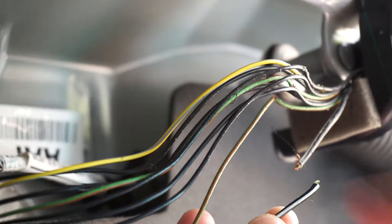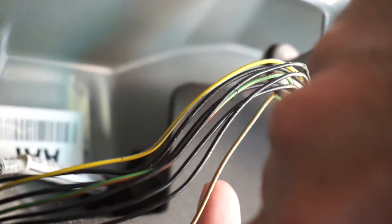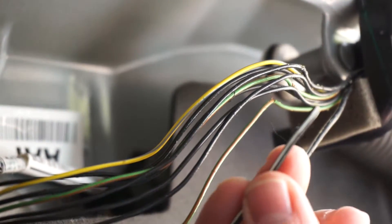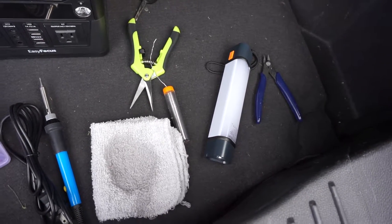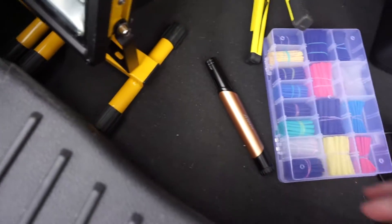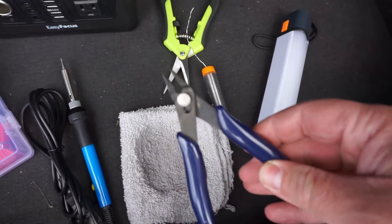I'm going to get a solder iron and some shrink wrap and come back to fix this. Here are the parts I'm going to use. I found me some wire cutters — I'll use those to cut the wires.